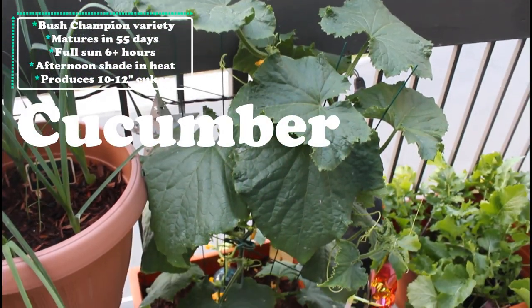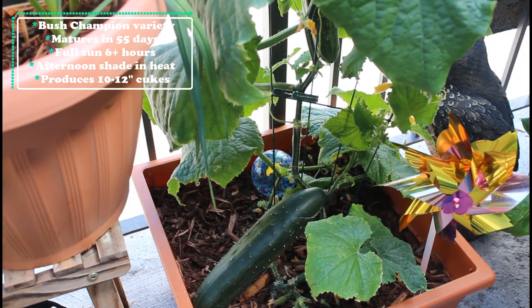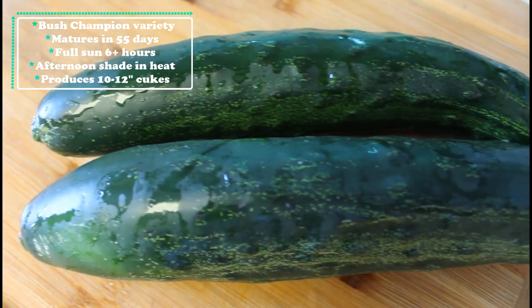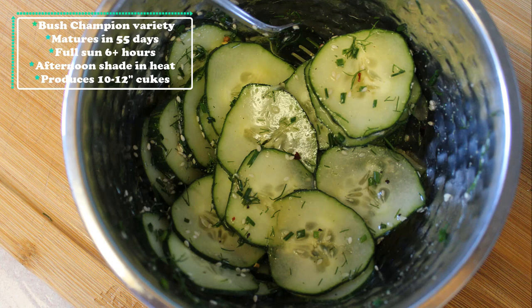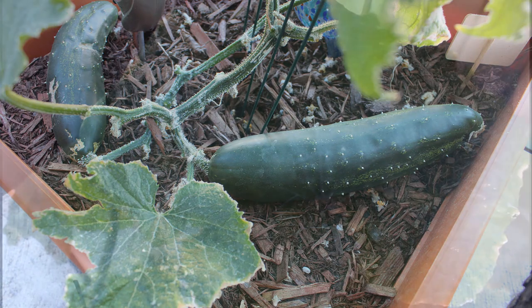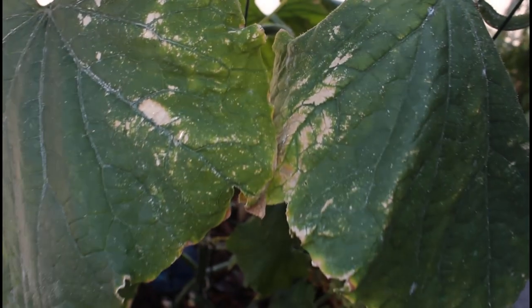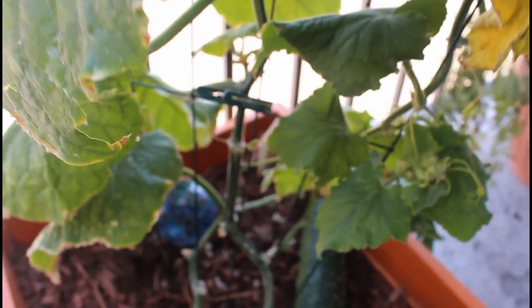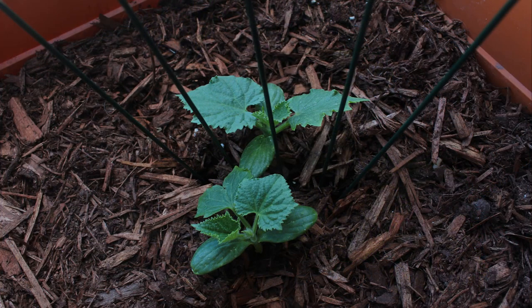Next up is my cucumber plant. This is a bush champion variety of cucumber. I already did a full video on my channel harvesting a couple cucumbers and doing a cucumber salad recipe, so if you missed that, make sure to go back and check it out. This type of plant produces anywhere from 10 to 12 inch cucumbers, and I already have a few more growing, but the plant is definitely almost at the end of its life cycle. It's had better days, but that's one thing that does happen with cucumber plants as the heat sets in throughout later summertime. So I've gone ahead and started another two cucumber plants in another container so I can continue to have cucumbers going into August and September.